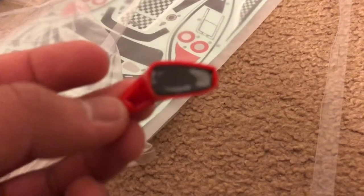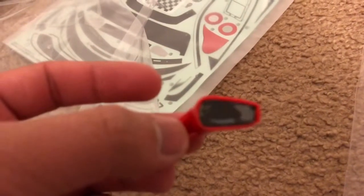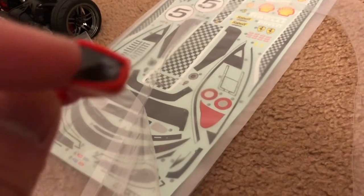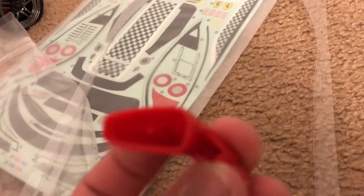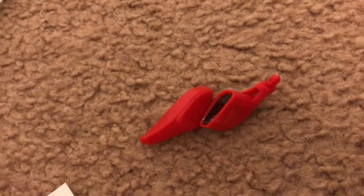I'm back home and I'm going to do the rest of the RC car paint and build for the Tamiya Ferrari 458 Italia. I'm doing the side mirrors right now. According to the instructions, I have to put double-sided tape inside — which I already did — then put the protective mirror surface on, and then use the sticker from the sticker sheet. I've got both the passenger and driver mirrors done. Now I'm going to cut up the sticker sheet so I can put them on the car.